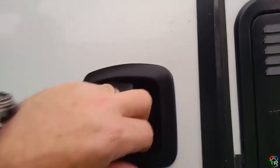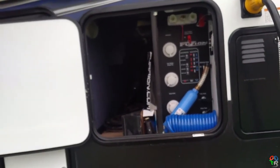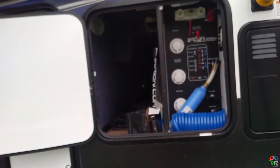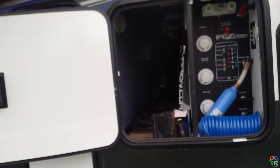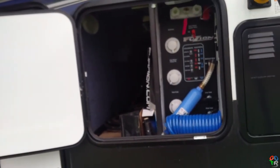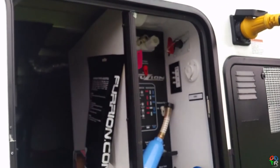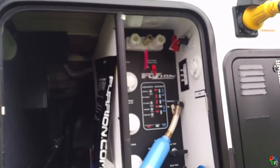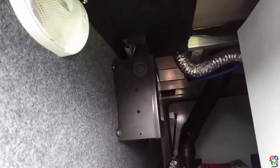Here's the wet bay — fairly standard. Got your winterized port, your city water power fill, and your tank flush for your sewage tanks. Up in the top of the bay you've got the outdoor shower, your TV stuff, and your battery kill switch. If you look inside, there's the transfer switch, and on the other side there is a port for television with cable.